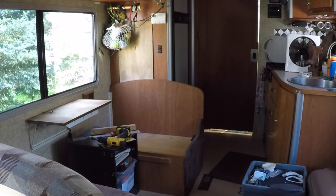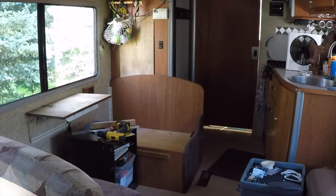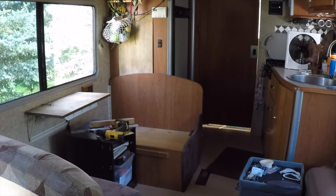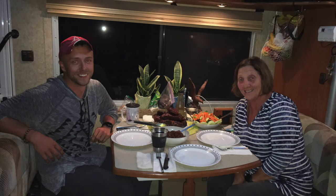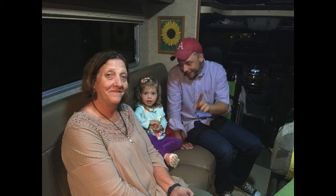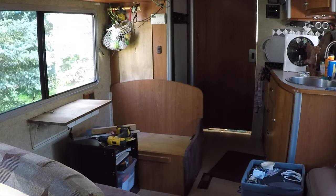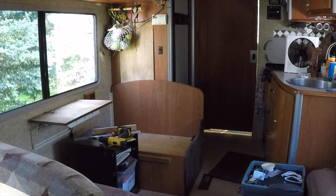I cannot get rid of this particular bench seat because my heater lives underneath it, and I'm not willing to dig into that project. This area did work really well when I was traveling with family — my sister and my nephew CJ. We spent a couple of weeks together and had a blast. But I don't travel enough with family to change my whole living setup, so I'll make accommodations for them when that time arises.